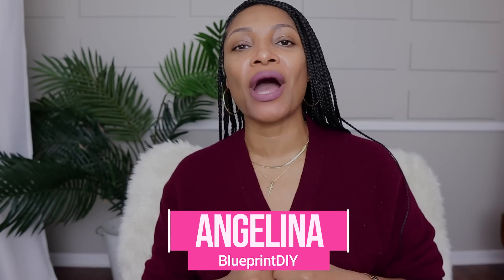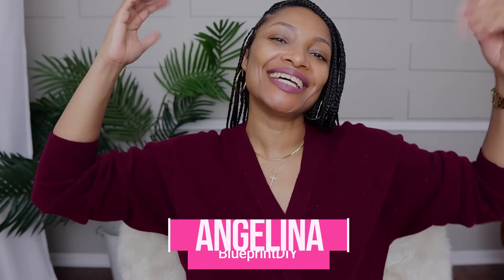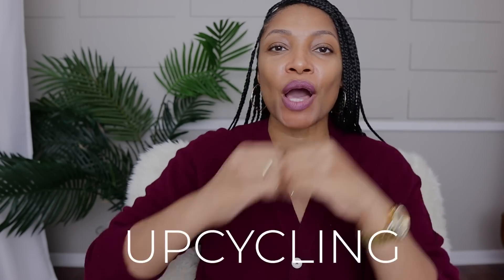Hi everyone, I'm Angelina and this is Blueprint DIY where we remake our clothes to be just as unique as us. I am excited — as always, this is the second video in our series of basic upcycling skills.